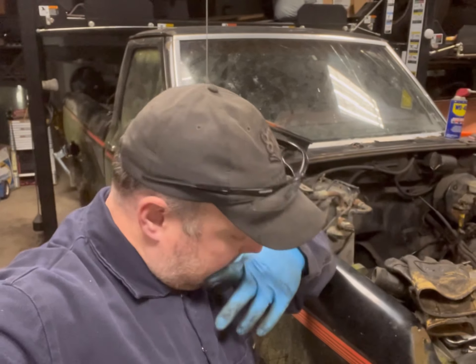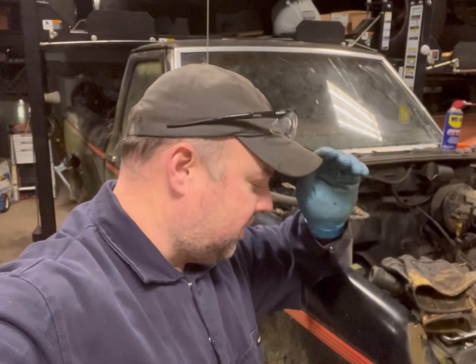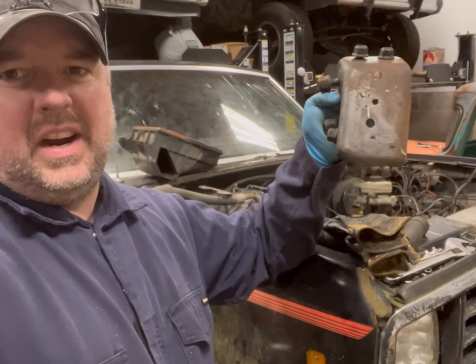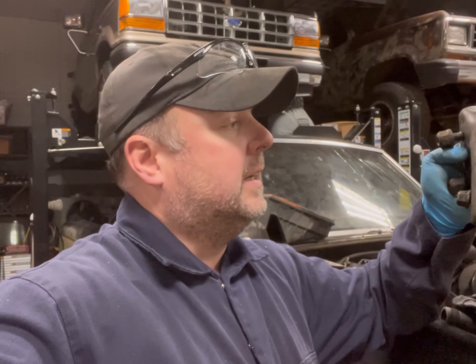It's a new day and the turbo diesel is out of the Ranger, sitting over there on the ground. What I'm doing right now is moving some of the essential items from the Ranger over to the Bronco. One thing I worked on last night — this right here is the passenger side mount for the 2.3, and I tell you what, it was a bugger.